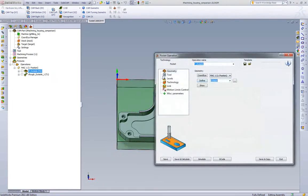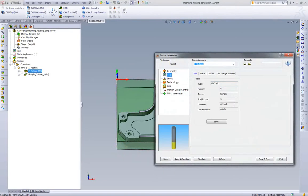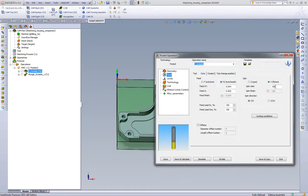Let's go to the pocketing toolpath and pick some real-world feeds and speeds. We have a half-inch four-flute end mill, so let's start out with a high speed steel four-flute roughing end mill cutting steel. If we were to pick some real-world feeds and speeds — assuming we're not doing high speed machining — cutting steel we'd probably run around 100 surface feet and pick around 4,000 chip load. This works out to roughly 760 rpm and a little less than 12.5 inches per minute.